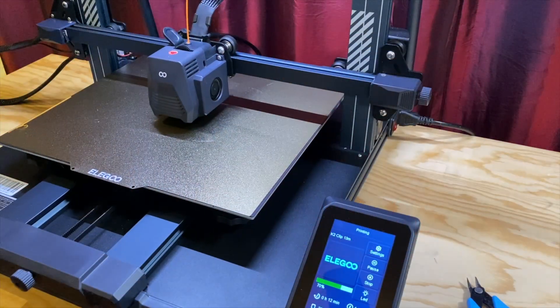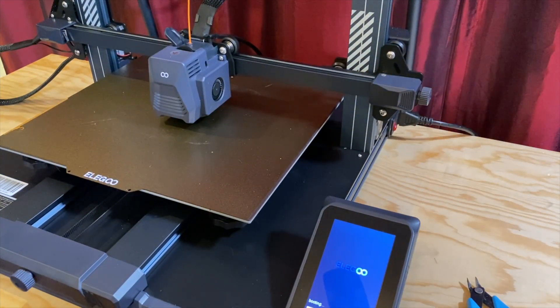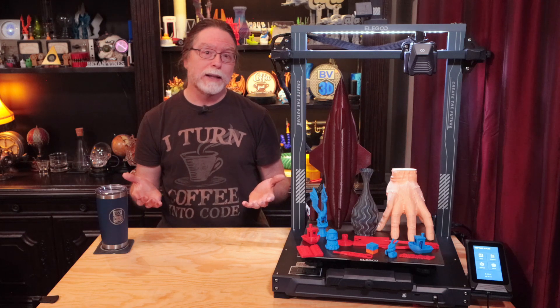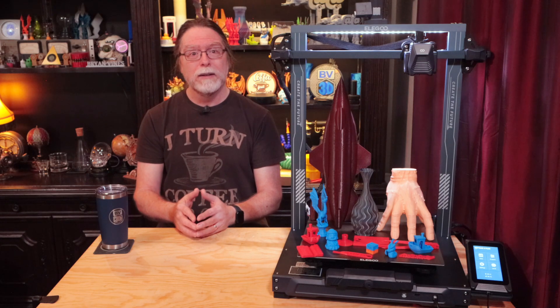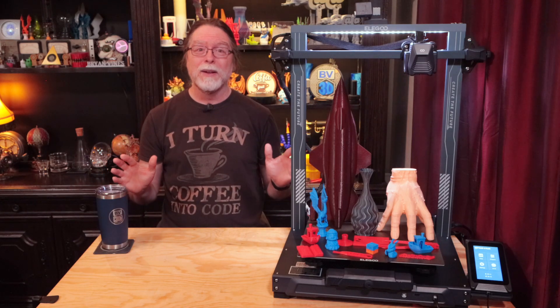Next up, testing power loss recovery. Doesn't work. I started the print and let it go for a little bit, then I turned the printer off, turned it on again, and the printer booted up without realizing it had been in the middle of a print — despite the feature clearly being enabled in the printer's settings. It generally doesn't work for me when I test it. And since most print surfaces these days will release a print when they cool down, if the power outage lasts long enough for the bed to cool, the model might come loose anyway. So this is something I simply don't rely on with any 3D printer.